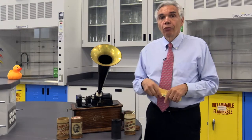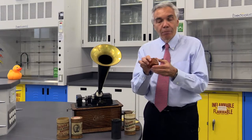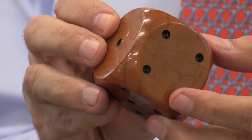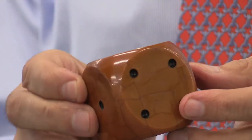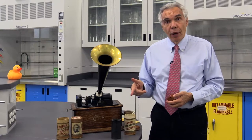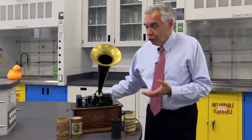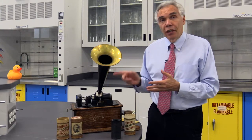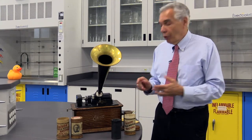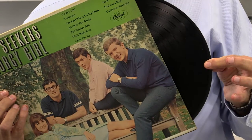The next breakthrough was a material called Bakelite. I have a nice little Bakelite die here, and this goes back to 1906. You could use this plastic material to make cylinders as well. Those cylinders were better — they were harder, they would keep for a longer time. And eventually, unfortunately, Edison's cylindrical recordings were replaced by these.